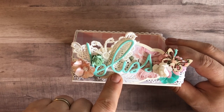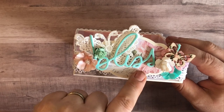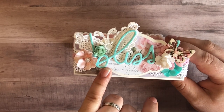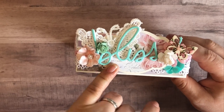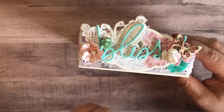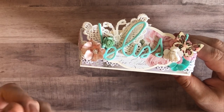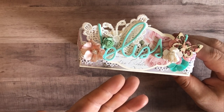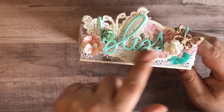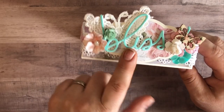I cut 'Bliss' out with my Sizzix — it's a high-day swap die that I've had for a long time, and I cut it three different times. I first cut it with the mint paper that I used for the front, and then I cut it again with some foam to give it a little lift. And then I made another one in just regular white 110-pound cardstock for the base of it, so that I didn't have to glue directly to the foam. The foam is sandwiched in between two different really heavy cardstocks.